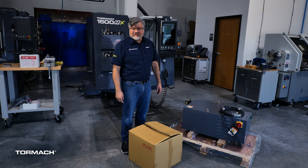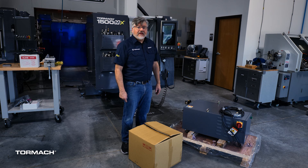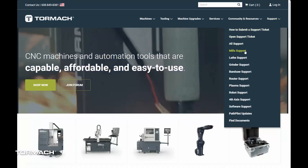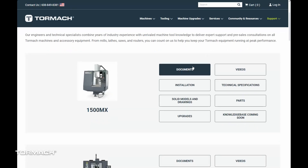This is the TSC installation for your 1500mx. Before you start this installation, you must make sure that your 1500mx has the flood coolant kit installed. Without that, this won't work. Make sure to go to tormoc.com to download the 1500mx operator manual, which contains the instructions for the through spindle coolant.